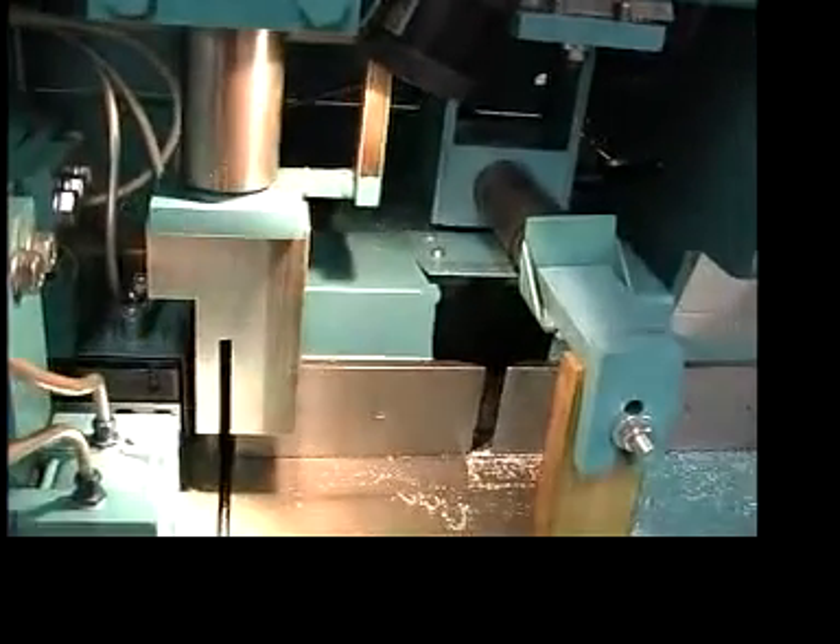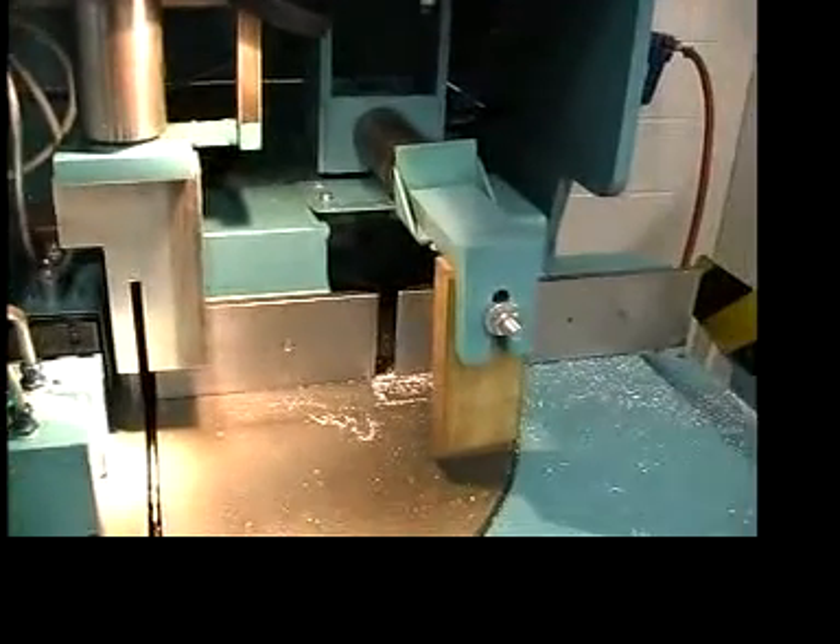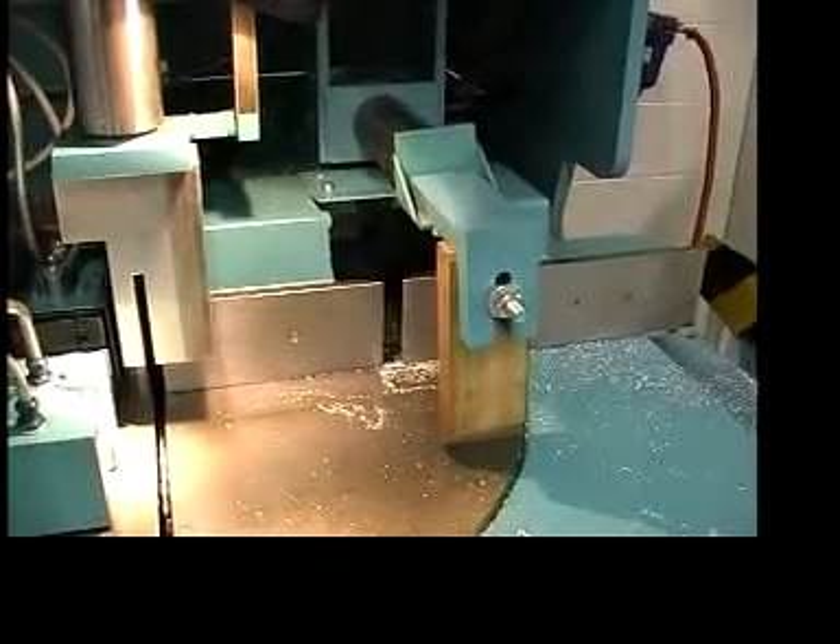The vertical clamp is standard. It clamps material on both sides of the blade during cutting. This is an optional horizontal clamp that we can fit to the machine.